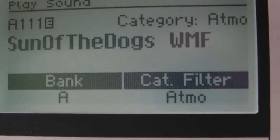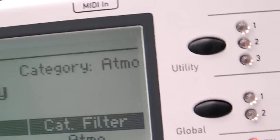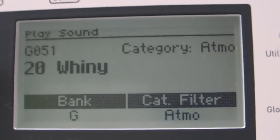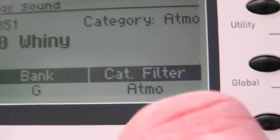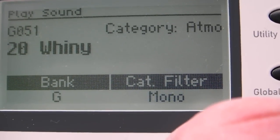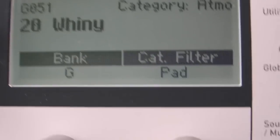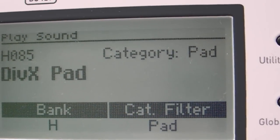I'll just go on to a different one — I don't want to actually save these. Let's see what a pad sounds like. Give X pad.